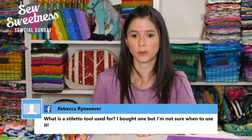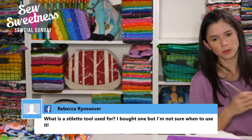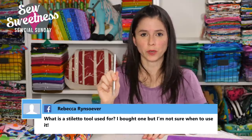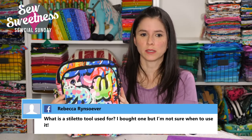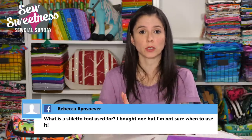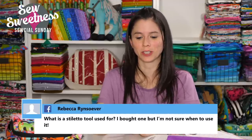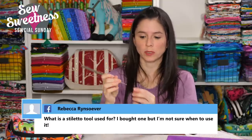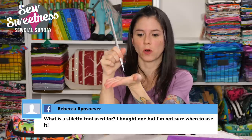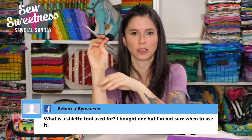Rebecca asks: what is a stiletto tool used for? A stiletto is mainly used when sewing through a curve. For instance, if you're sewing a zipper to fabric through a curve, instead of using your fingers to hold the layers — which might get dicey if your finger gets too close to the needle — you use a stiletto or precision turning tool to hold the layers as they go through your sewing machine. The ByAnnie stiletto has a pointy metal edge. It's kind of like a sixth finger when sewing your layers.